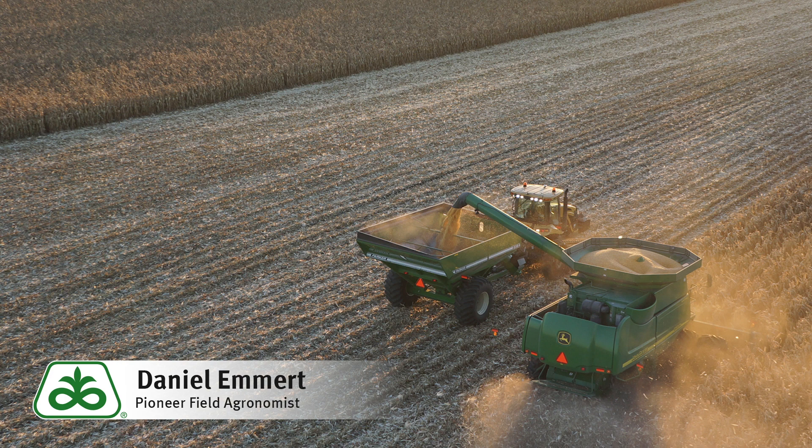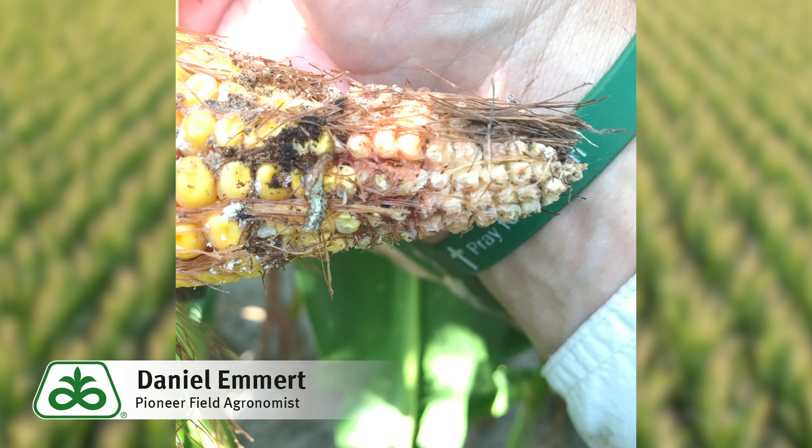Once the corn is in the bin, dry the grain down to 15% within a couple of days. If you're planning to store the grain long term, make sure that moisture is down closer to 13.5%.